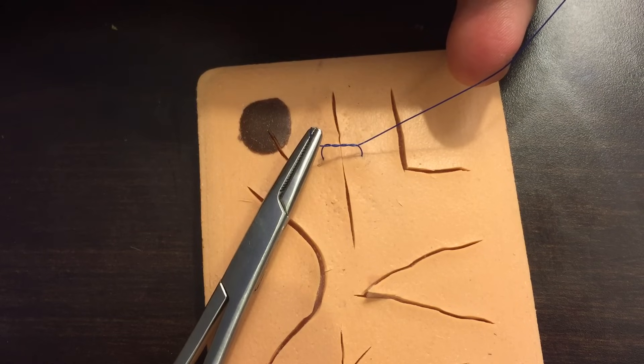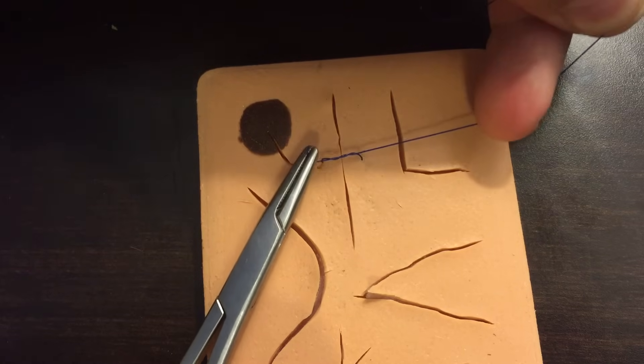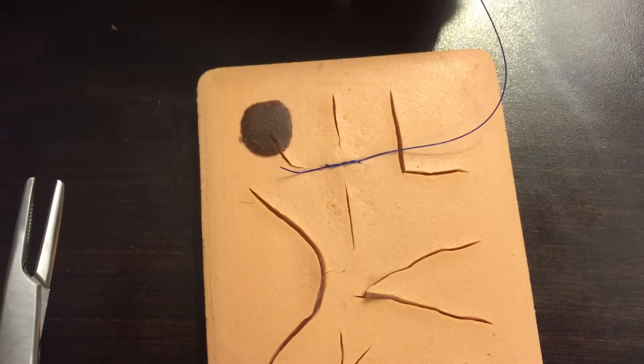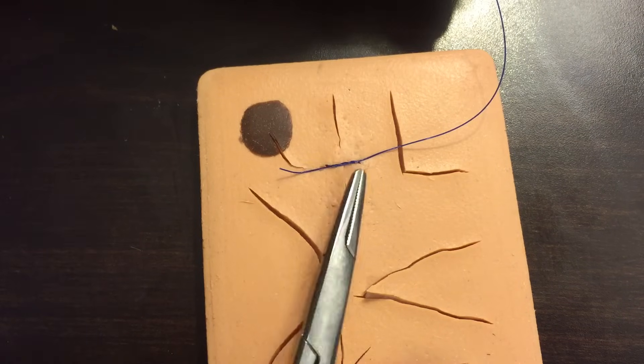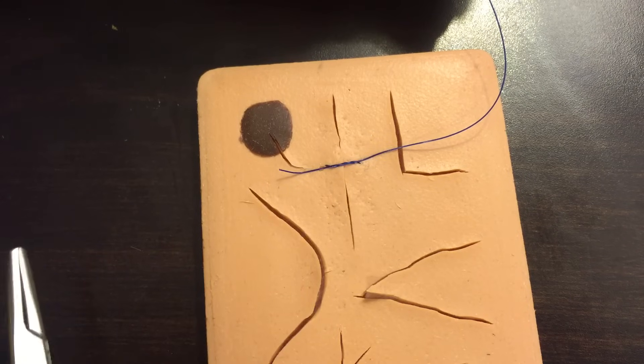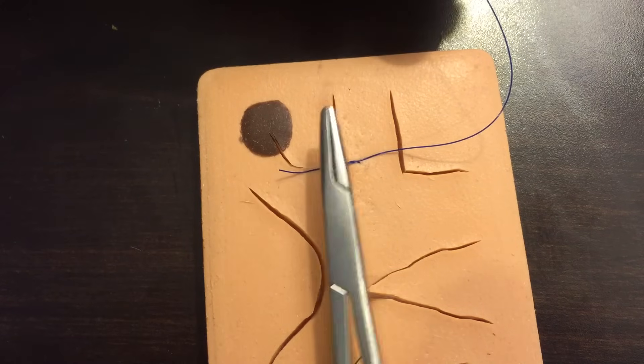Now I've got a double throw. Pull that gently down over the skin — not pulling too tight, just enough to approximate the skin edges. The double throw is going to help hold it in place rather than slipping out and losing your tightness.